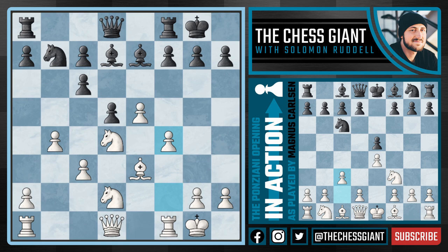This is the type of position that you want to get out of the Ponziani opening — f4 with f5 ideas on the way, really trying to create a presence on the kingside. And here black tries to distract Carlsen by playing the move a5, attacking on the queenside. Carlsen here could have played a3 defending that pawn on b4, and white's going to be completely okay.